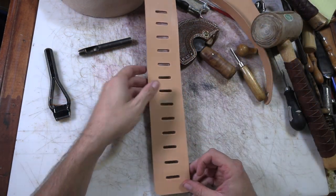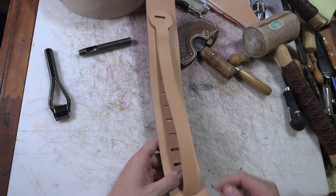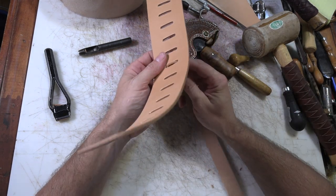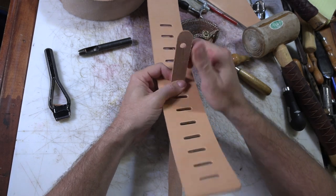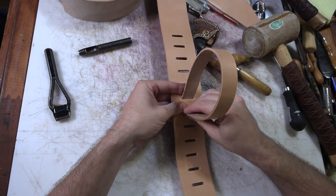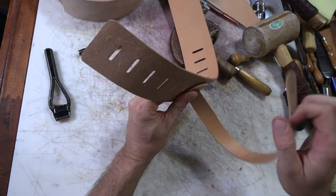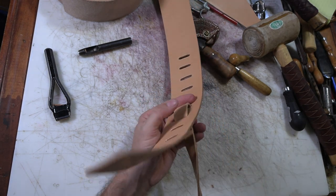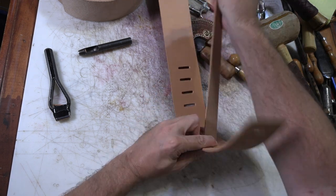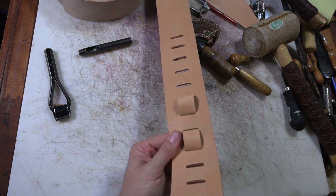Here we go - a series of holes that this can feed through. Basically how that's going to wind up working in the end is we can put the strap through wherever we want to adjust it, and then it goes through the strap and then through this back piece and then just weaves back and forth through all these holes that are left. You wind up with a very secure way of putting a strap adjustment in.